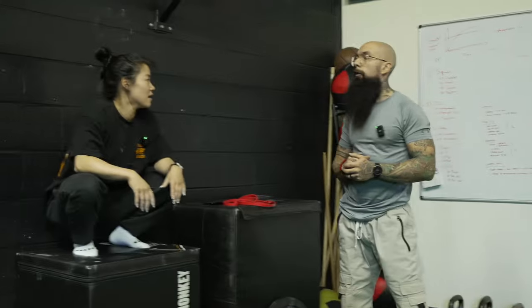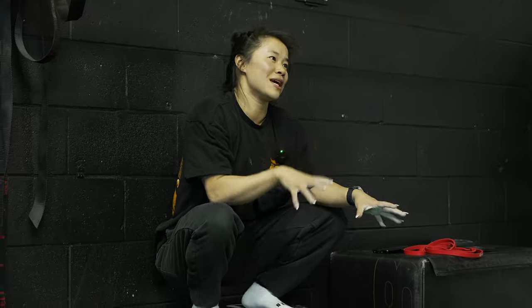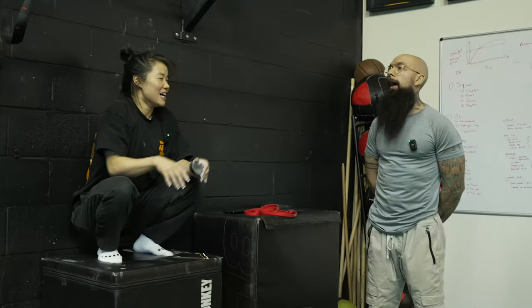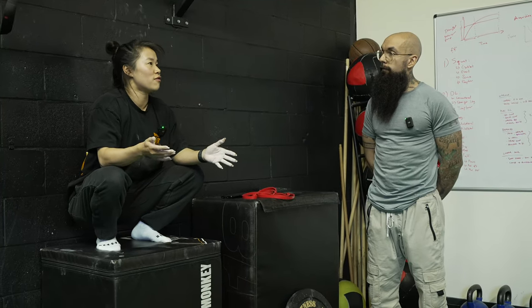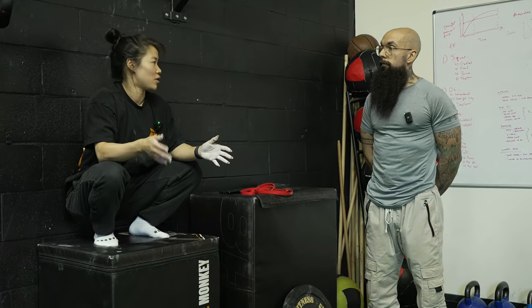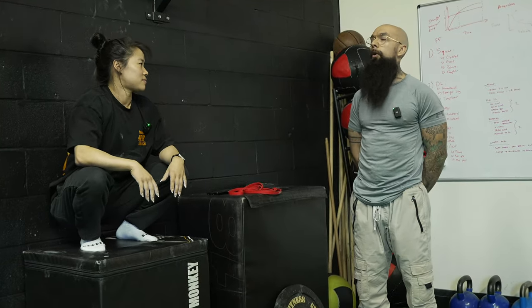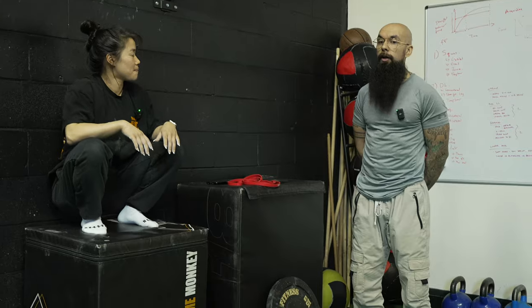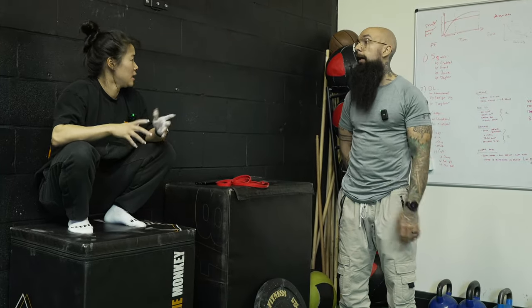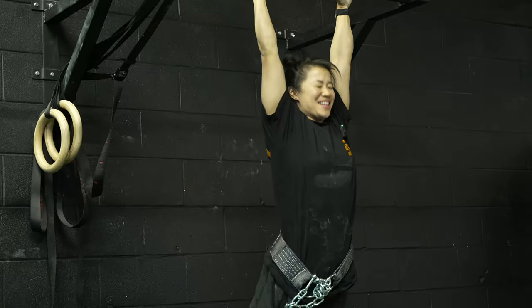Beginner workouts on the internet depend entirely on your level. True novices have never done anything, while someone coming from bodybuilding or powerlifting will have a totally different starting point — they're probably coming in with pull-ups already. Whereas someone just starting might be working on walking for long distances. That's still a skill and that's okay.